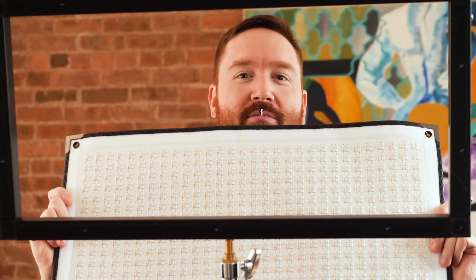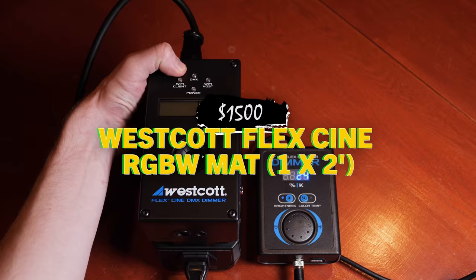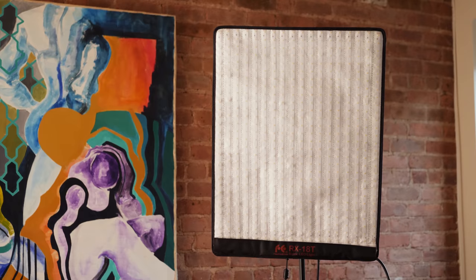I'm your filmmaker host Griffin Hammond, and I am lighting this shot right now, as I often do, with two flexible LED panels. Behind me I have three more panels that I've never tested out and I'm excited to try. One of them is over $1,500 — much more than that when you add in all of its accessories. Two of these are closer to $200. So the question is: do you really have to spend a lot of money to get some decent light out of these LED panels?